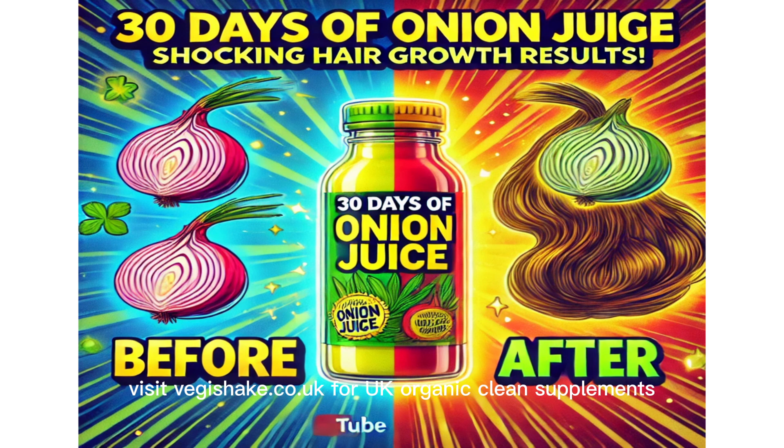Visit vegishake.co.uk for UK organic clean supplements. See you next time, bye!